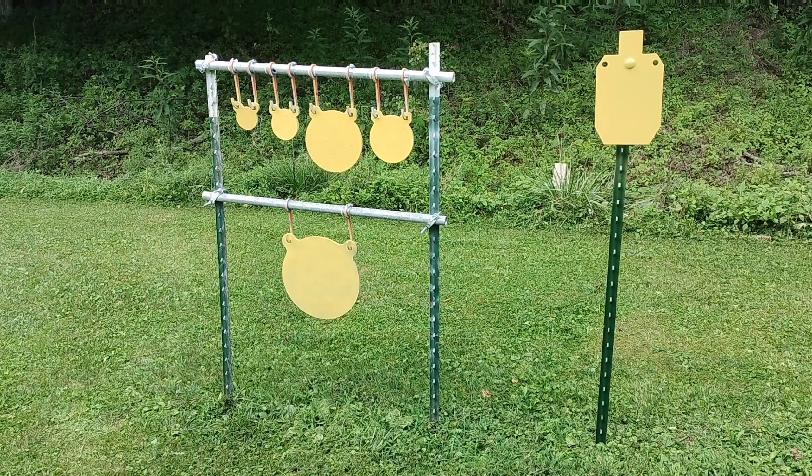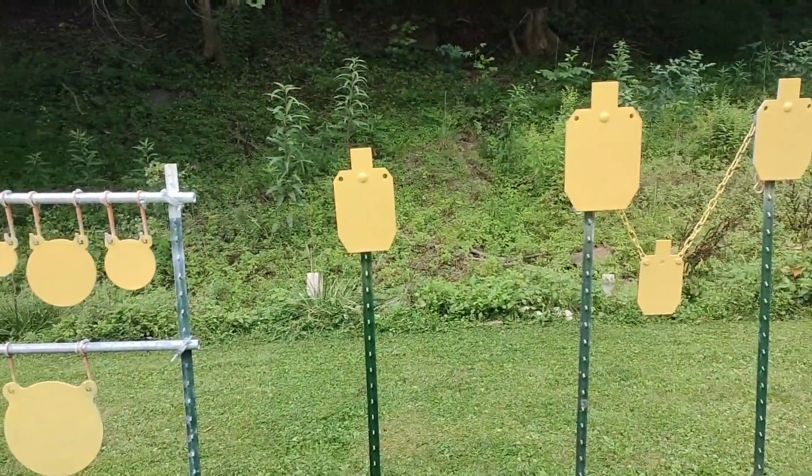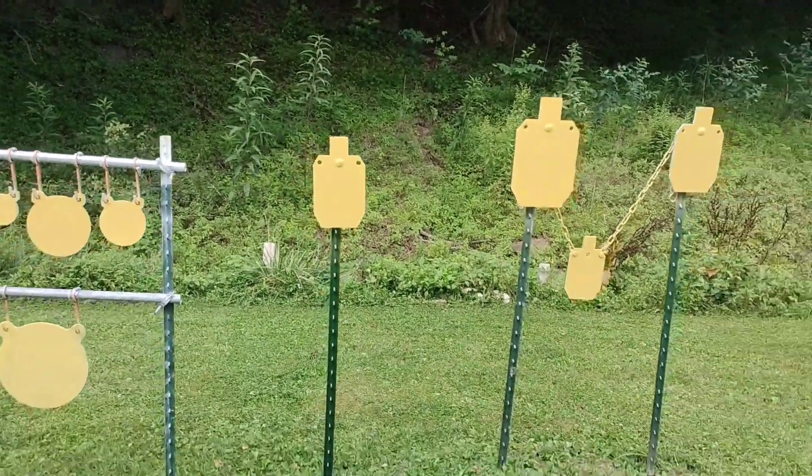I've shot it with some stuff I probably shouldn't have — you can see down there it's dimpled and probably needs to be replaced soon, but it's held up good. I've shot it with 350 Legend, 223, and 308 — things I shouldn't have — but nothing's gone through it. It made some dents but it's time to probably replace it.